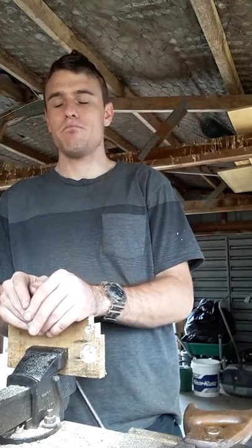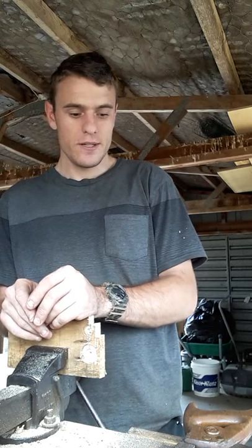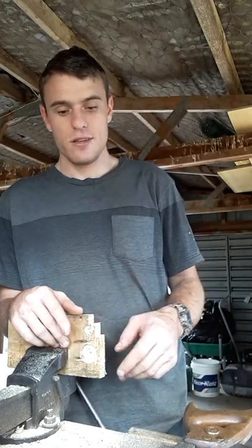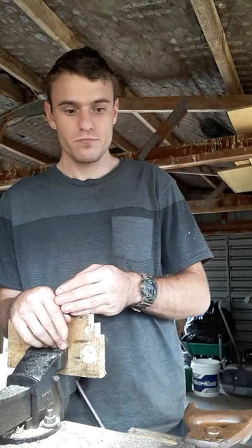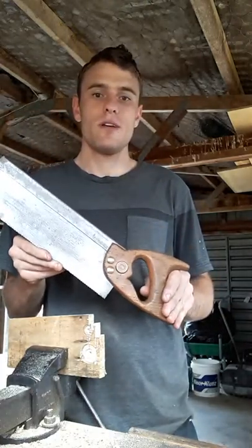The next saws I'm going to talk about are the traditional hand saws made in the 1950s, 40s, 30s, into the First World War and earlier — back when hand tools were the way to go. As I said earlier, these are freshly sharpened so they're razor sharp. I'll go through them, explain a little bit about the brands, what they do, and at the end of the video I will demonstrate each saw.